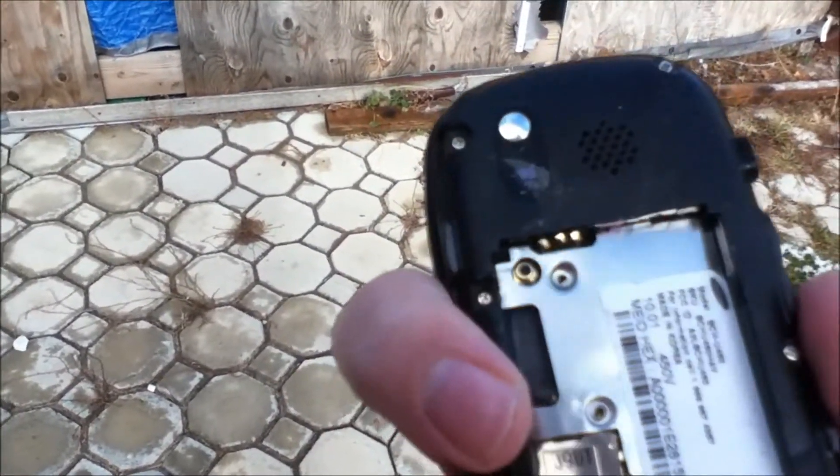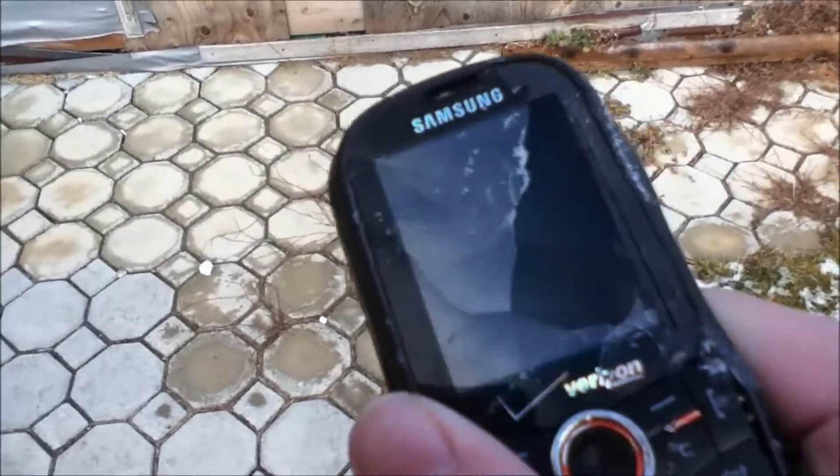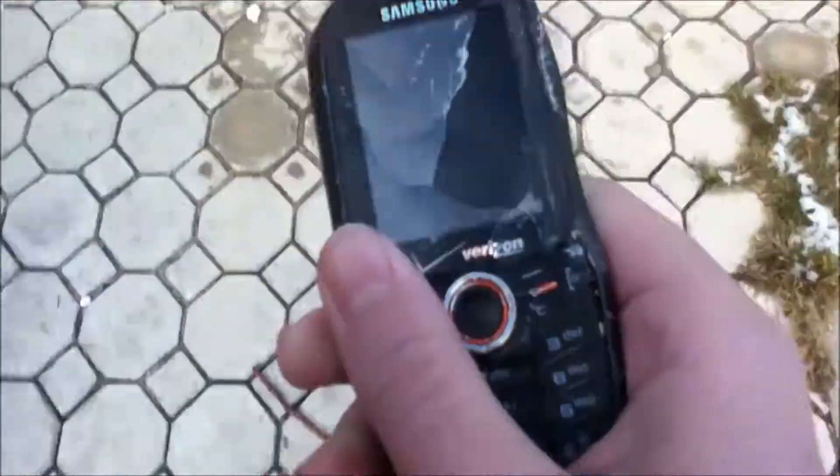Oh — damn it. I think I'm using the wrong tool for this.